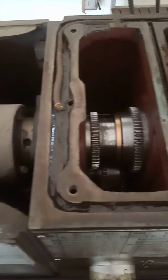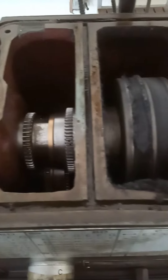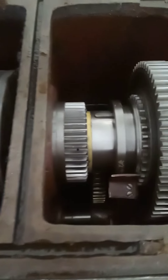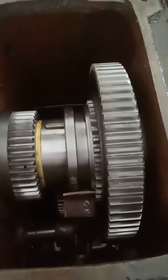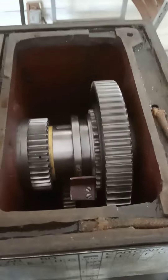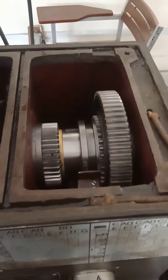The hollow shaft known as the spindle, rotated and supported by this gear system, has a nose. All types of work holding devices are attached to the spindle nose. The work holding devices include the chucks, collets, face plates, and dogs.